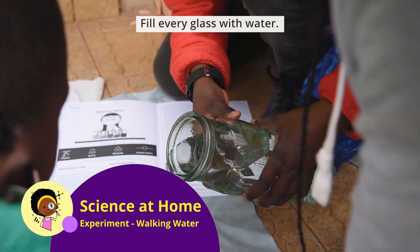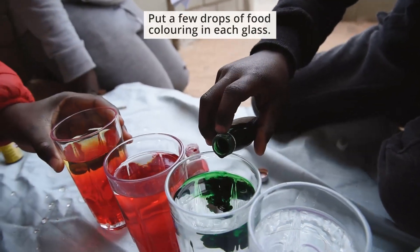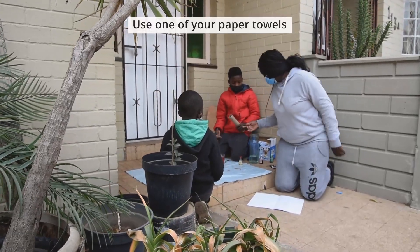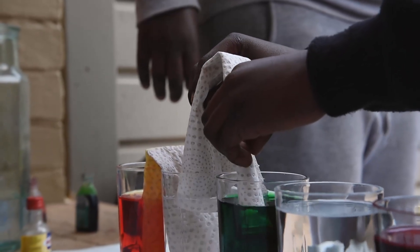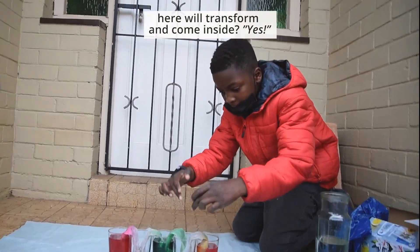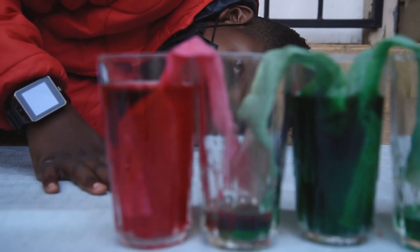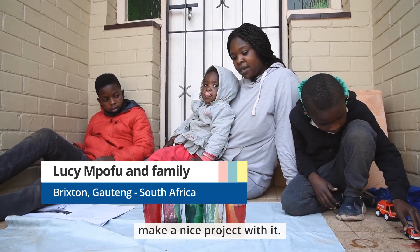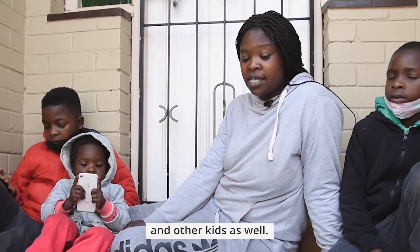Fill every glass with water. Put a few drops of food coloring in each glass. Use one of your paper towels and put one end in each cup. It's like all this water is transforming inside. Playing around with the colors and gases and water and the paper — I didn't know that you can make a nice project with it. It's a good project for my kids and other kids as well.